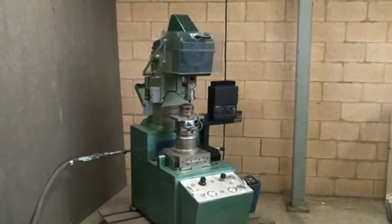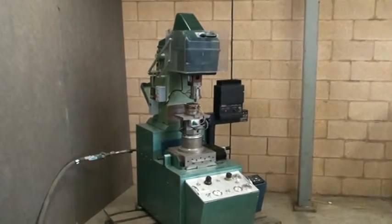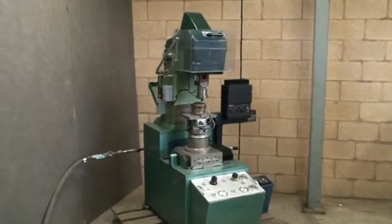Alright, here we have a specialized elastomer test machine. This machine was developed for the US Army and Navy for testing rubber samples.